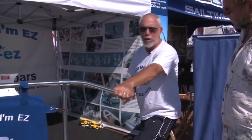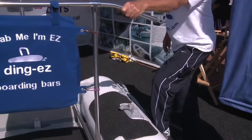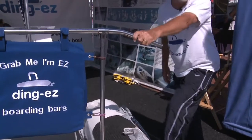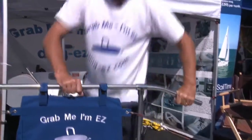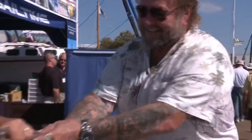How it works is very simple. Wherever you are — if you're on your sailboat and want to get into the inflatable — you can just grab this, pull the boat into you, then step on the pontoon and step into the boat. That's it. Try and dislodge me.